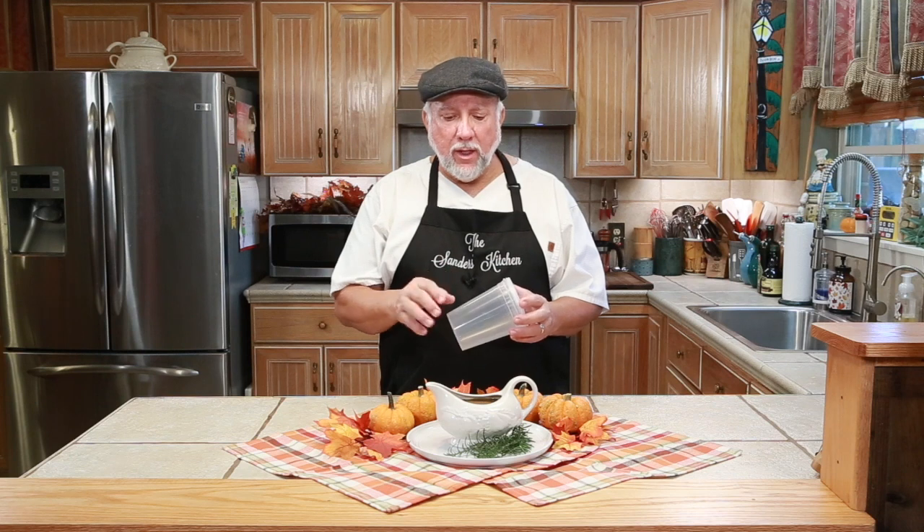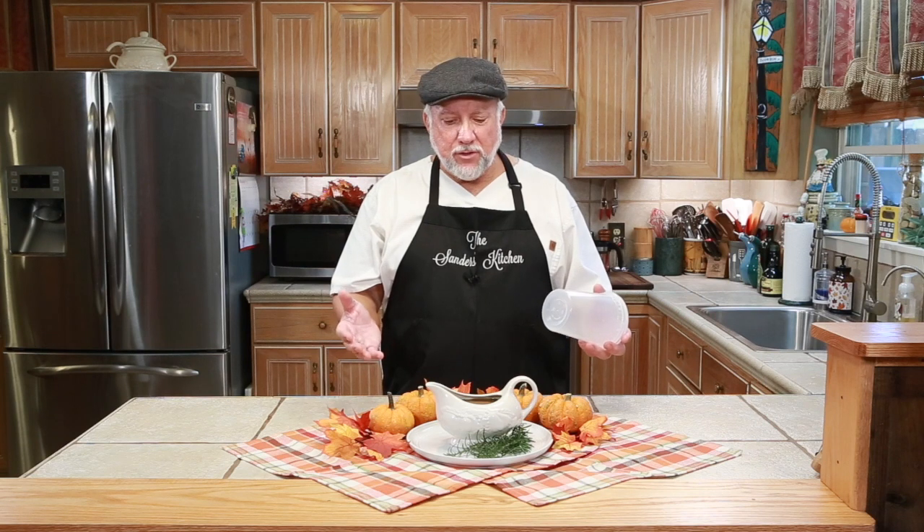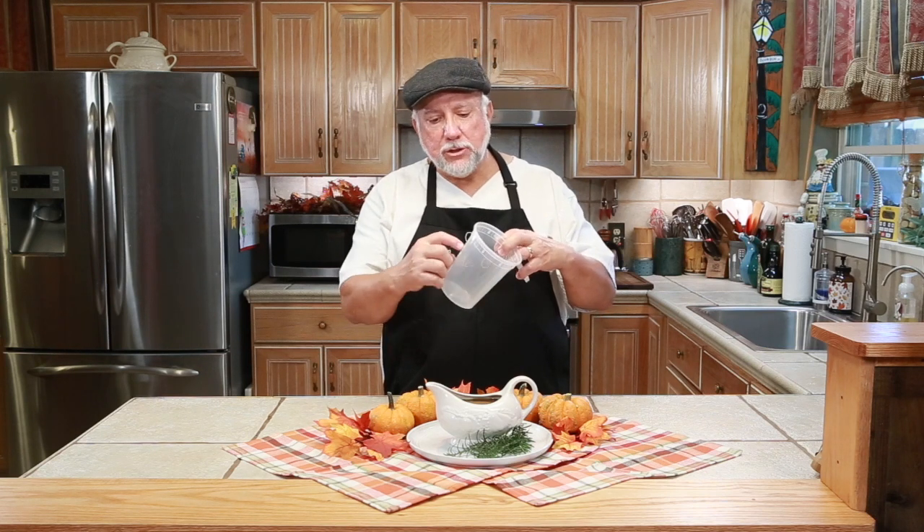I wanted to make sure you know that turkey gravy can be frozen, so why wait until the last minute to make it? Get your turkey wings a few months ahead of time, make the turkey gravy, and put them in little Chinese food soup containers. Just make sure you only fill them about 80 to 85 percent — don't go up to the top, you need room for expansion so it doesn't crack. Then let it cool, put the top on, put it in the freezer. You'll have it ready for Thanksgiving, Christmas, or whenever you feel like having turkey. Make some turkey gravy — you'll really be happy that you did.